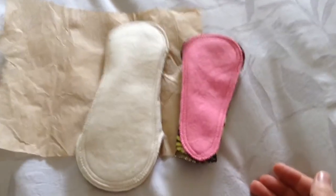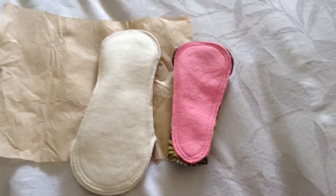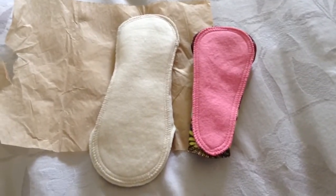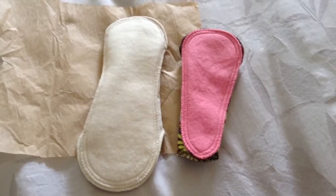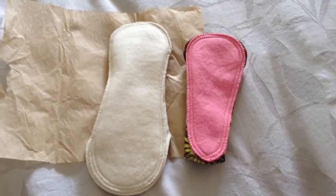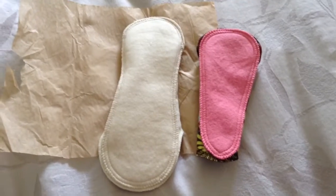I am just getting started in reusable pads. I had watched a lot of reviews and heard about Luna Pads and ordered them. And then I was sort of nervous after I ordered them because I thought I'm not going to like them. But they're looking pretty good right now, so I'm excited about that.